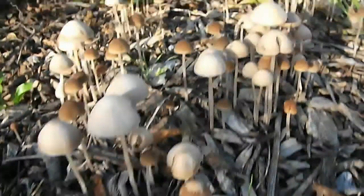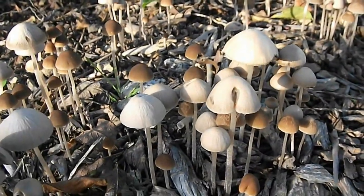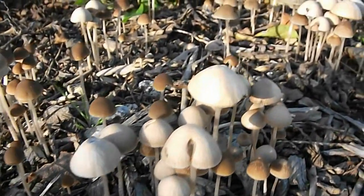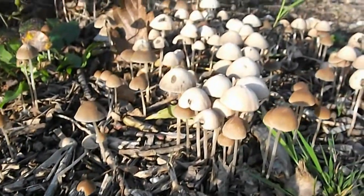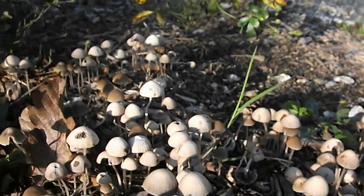This fungus is Conocybe tenera, or cone cap. Cone caps are neat little mushrooms but some species in this group are poisonous. For this reason, small children should not be allowed to play with or near to Conocybe.